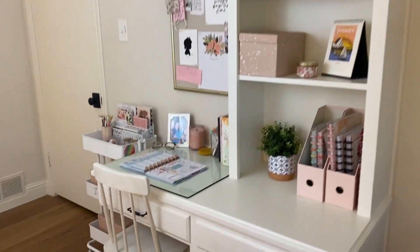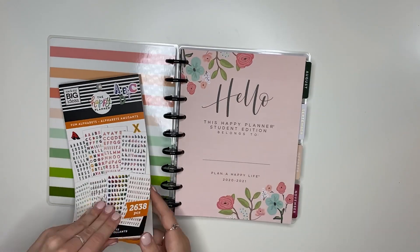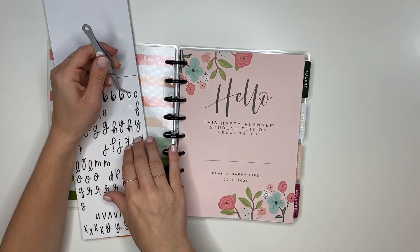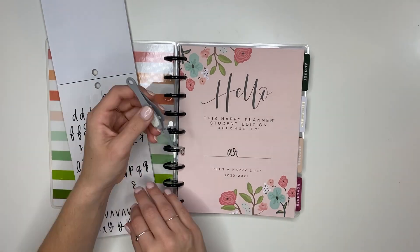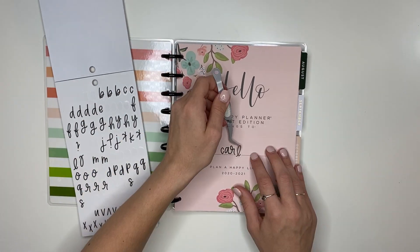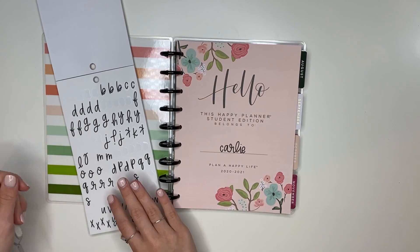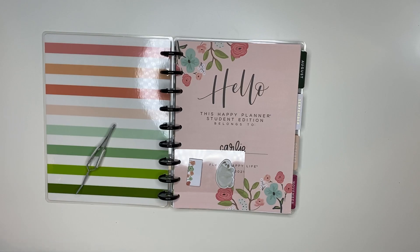Now that I've shown you a tour of my desk area, I'm so excited to set up my student planner and Happy Notes for the year! The first thing I always love to do is add my name - this time I'm using sticker letters instead of writing it. I'm using these black scripty letters, so cute, from the Fun Alphabet sticker book. The next thing I always add to the front of my planner are some sticky notes - I love using those for studying and anything else I need.